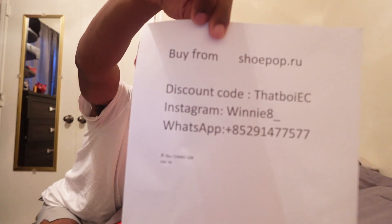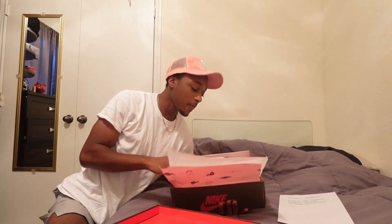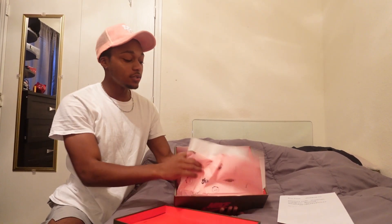As you can see, this is where I got it from — let me show y'all real quick. Boom, that's where I got it from, man. So if you want to get these shoes, make sure you check them out.